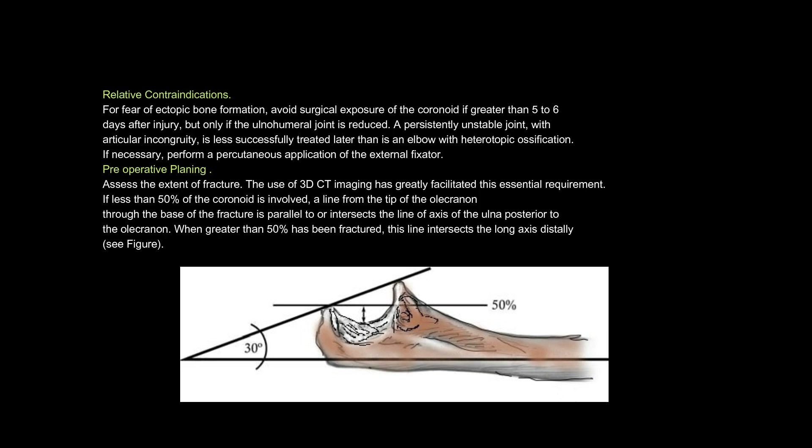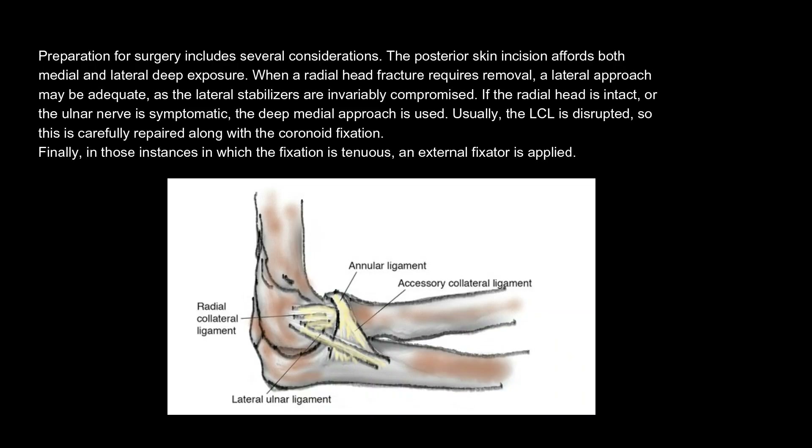Pre-operative planning. Assess the extent of fracture. The use of 3D CT imaging has greatly facilitated this essential requirement. If less than 50% of the coronoid is involved, a line from the tip of the olecranon through the base of the fracture is parallel to or intersects the line of axis of the ulna posterior to the olecranon. When greater than 50% has been fractured, this line intersects the long axis distally. The posterior skin incision affords both medial and lateral deep exposure. When a radial head fracture requires removal, a lateral approach may be adequate, as the lateral stabilizers are invariably compromised.